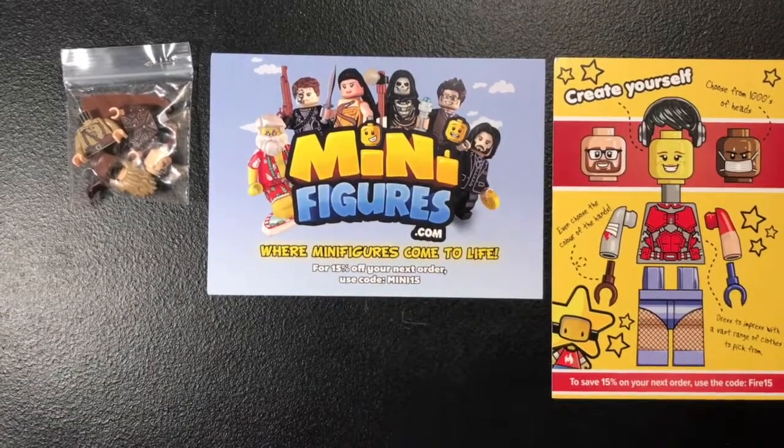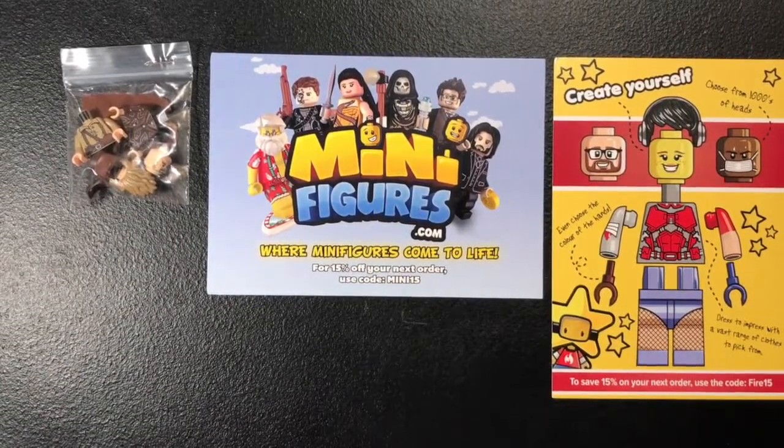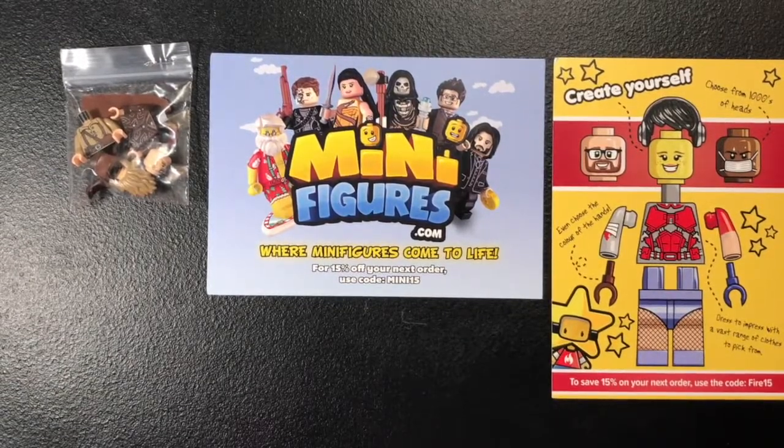Welcome back everybody to Tulio Studio. Today I'm showing you guys my order that I got from Firestar Toys, so let's go.